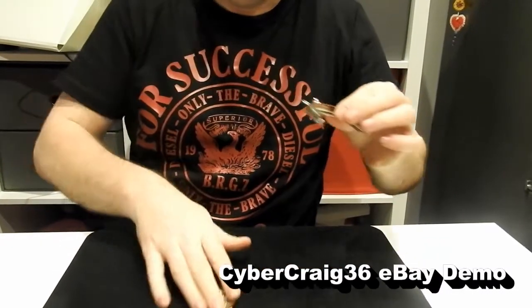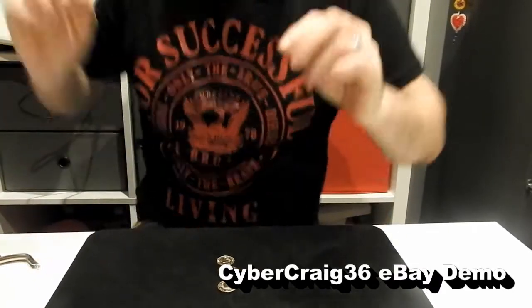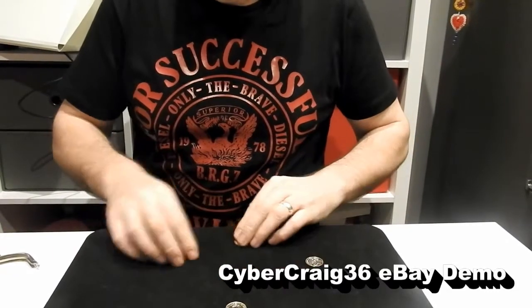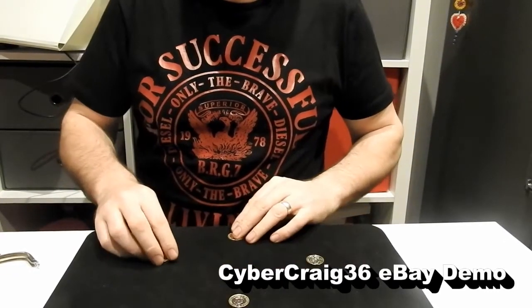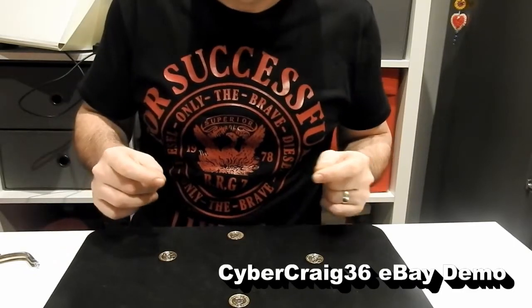That can be sponge balls, thimbles, bullets, whatever you're doing in your close-up routine. There's a little coin matrix effect just to give you an idea of what you pull out of the purse and what you can do.